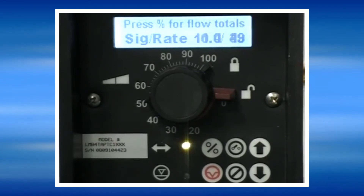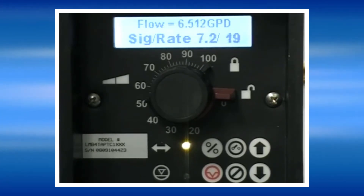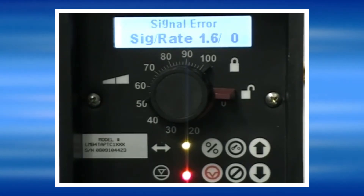As the milliamp signal is decreased, the pump speed also decreases proportionally, based on the way that we programmed the high and low rate settings. If the signal for some reason drops below 3.8 milliamps for an extended period of time, the pump will go into a signal error message.